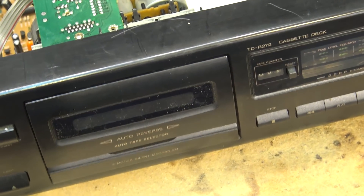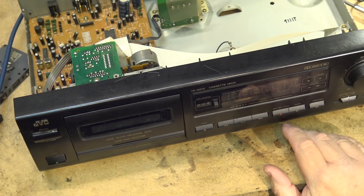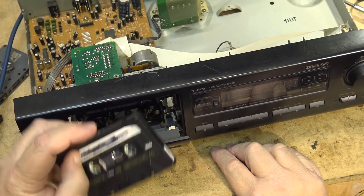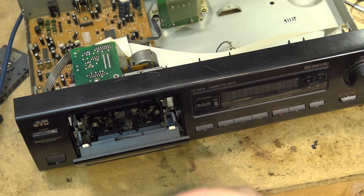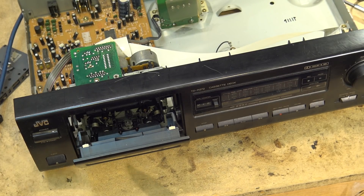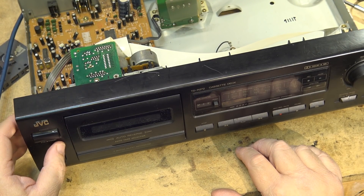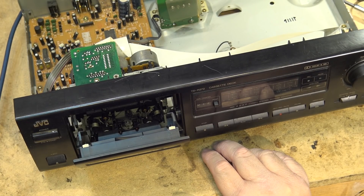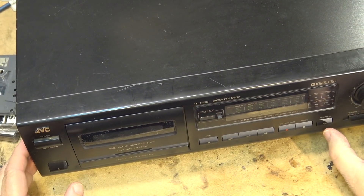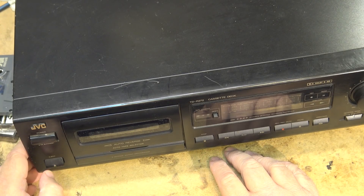Well, it certainly doesn't perform very well on the metal tape. It might just be the tape itself — they were metal-capable, but this tape is 36 years old so it's probably on its last legs. The recording on the regular tape didn't sound half bad. I'm going to say this one's a success. Button it up and get it out of here. Tops on the unit — reverse, forward — that's it, this one's done.